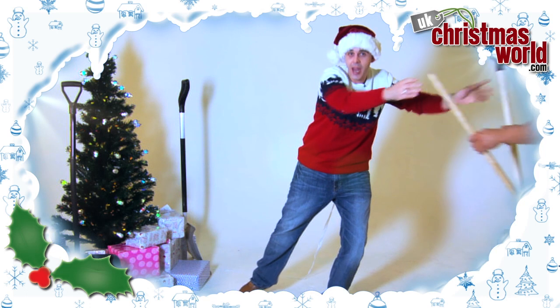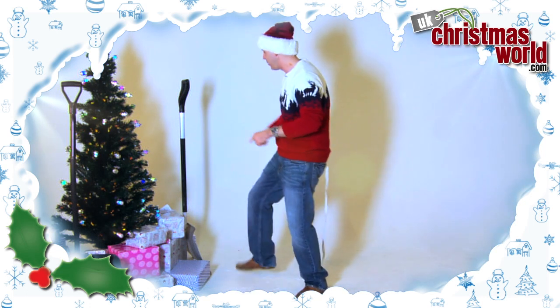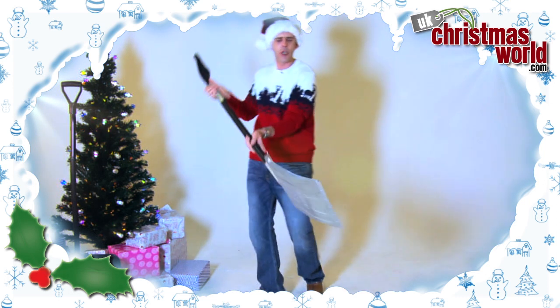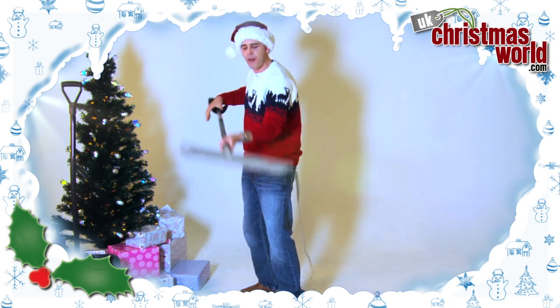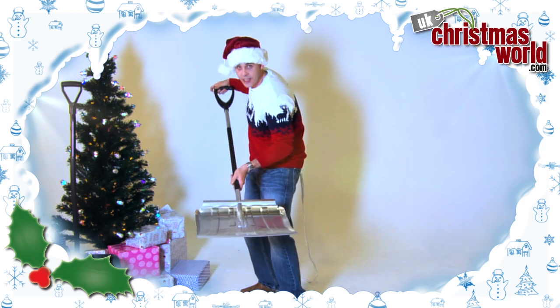If that's not enough for you and you really want to keep up with the Joneses, then I would recommend this beauty. This is called the Snow Shifter Aluminium Shovel. Look at this — you can almost see my face in it. Proper aluminium, very very sturdy and guaranteed to get you right out of a sticky situation again.